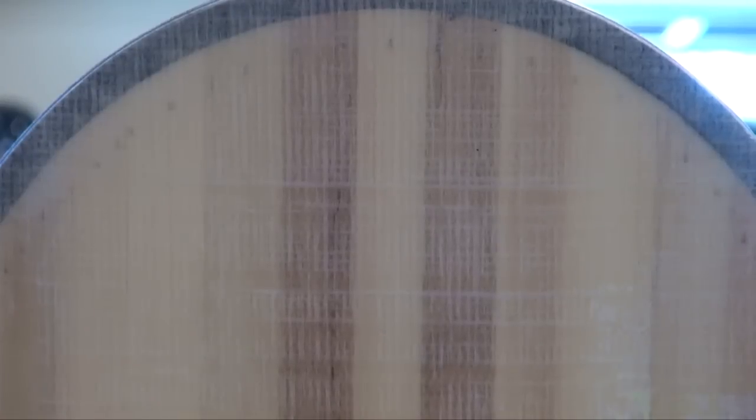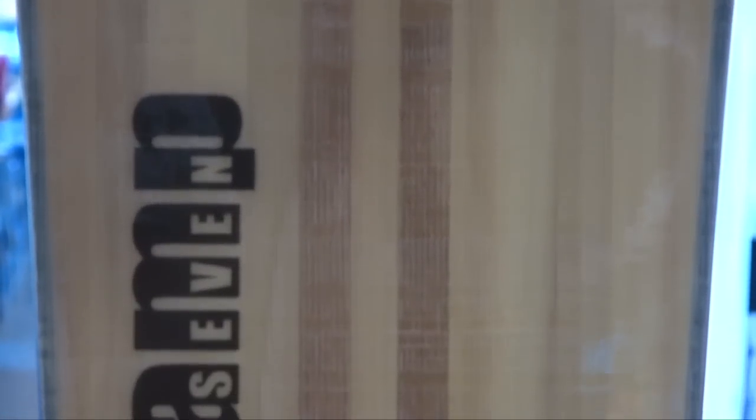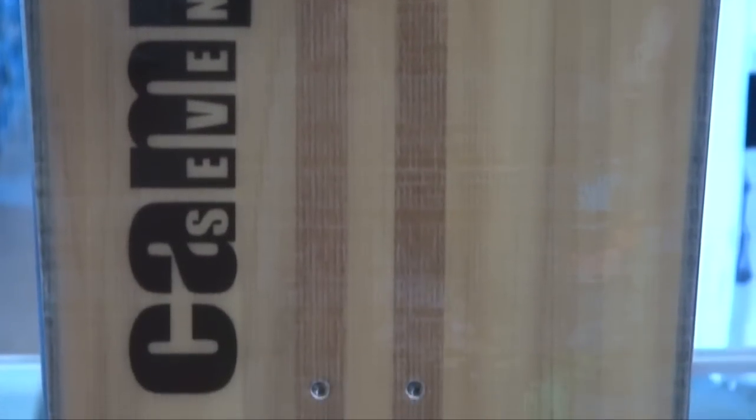Every Camp 7 board comes standard with a vertically laminated dual-density poplar core, tip to tip and edge to edge. The wood stringers in the middle are stiffer and tighter grain for added pop and stability. And to top it all off, we wrap the core with rubber dampening to cut down on vibration at high speeds.